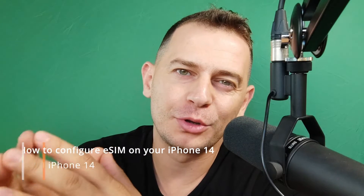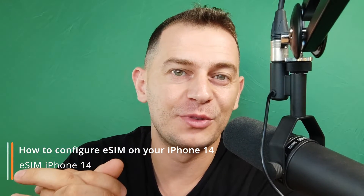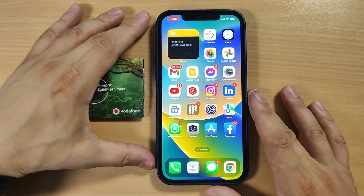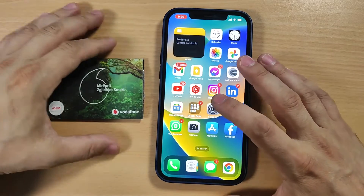Hello friends, welcome to this video tutorial. Daniel here from Tips to Fix. Today I will show you how to configure an eSIM on your iPhone. If you go to your carrier service provider, they will give you an eSIM like this.